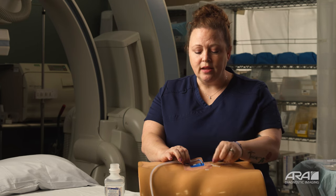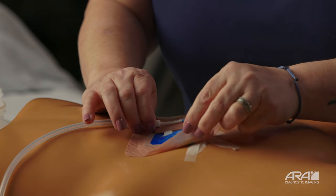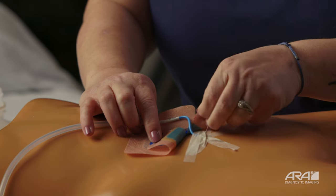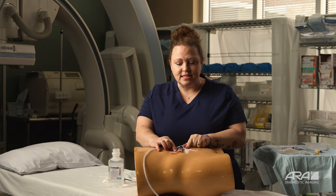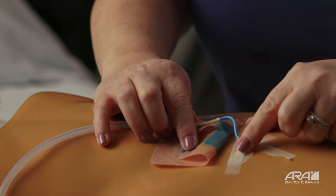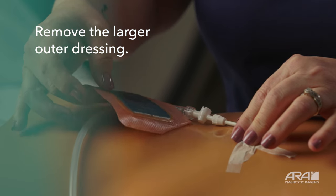Holding your drain as best you can, go ahead and start removing your outer dressing — this is the dressing that touches your skin. As you start peeling this up, you may notice you're leaving behind a little adhesive. That's okay, that's normal. Start removing it all the way around the drain, keeping your hand on the drain if possible so as not to dislodge anything. Note: this torso does not actually have a drain in place, so you'll notice white strips of tape holding the drain to the body — when you remove your dressing, you will not have these. Slowly remove your adhesive, using alcohol prep pads or warm soapy water as needed to pull it away easily.